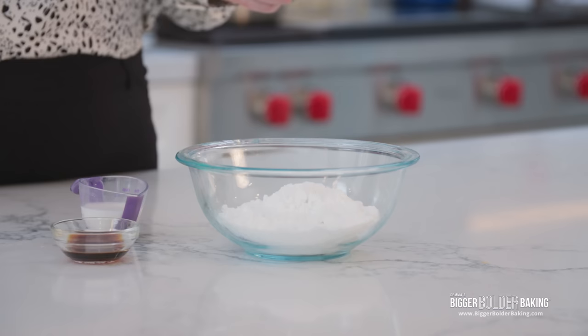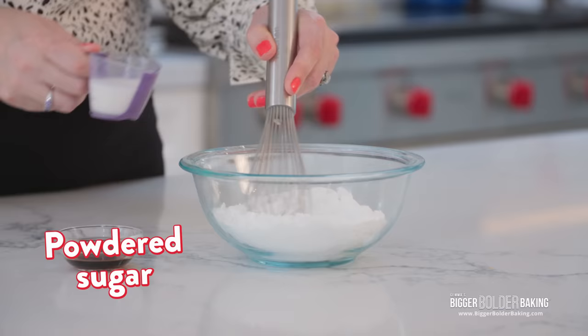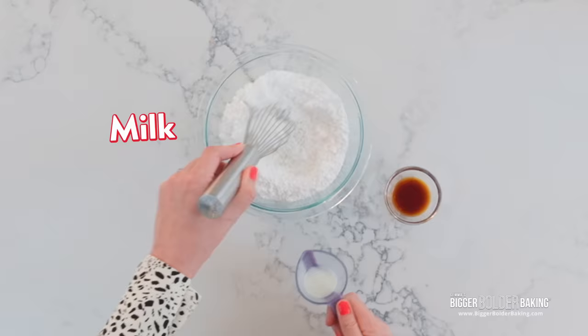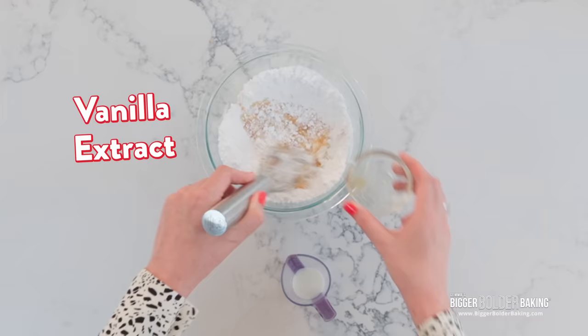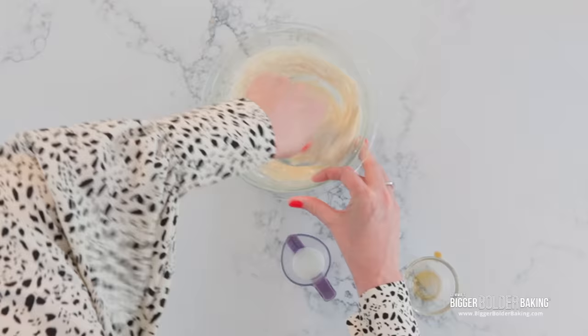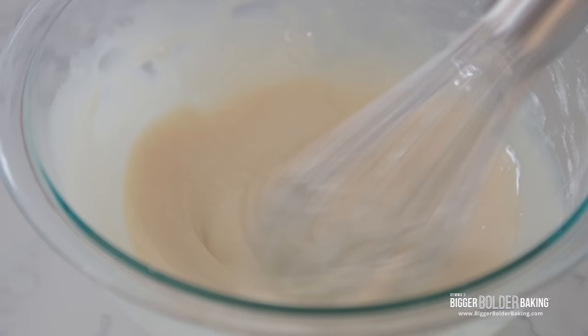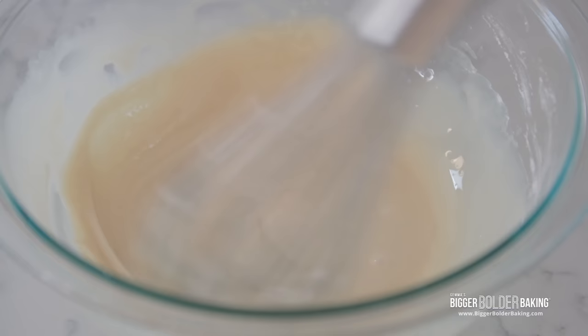While our dough is chilling, I just want to make our glaze really fast so we have it ready to go, because once our cruellers are fried, we dip them in here, let them set, and they're ready to be enjoyed. Here I have some powdered sugar. I'm going to add in a little bit of milk and vanilla extract. This is my basic vanilla glaze recipe — it works well for so many things, but it just gives these little cruellers a lovely little kiss of sweetness and a hint of vanilla at the very end. This is a good consistency for us to dip our cruellers into.